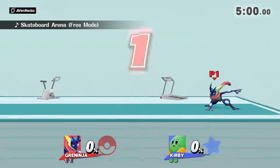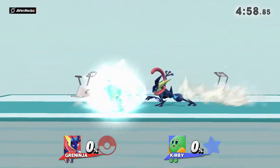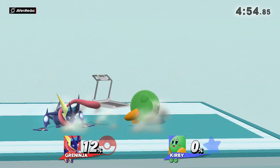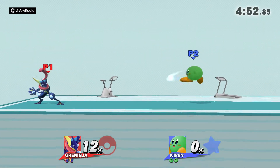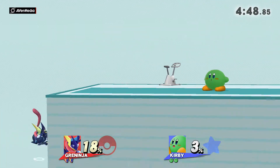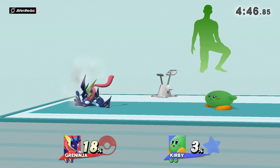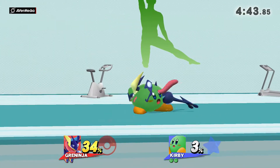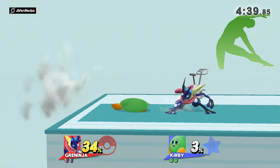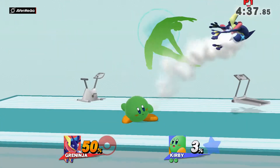3, 2, 1, GO! Watch the flow of my movements as I demonstrate. Keep training and working on your sides.